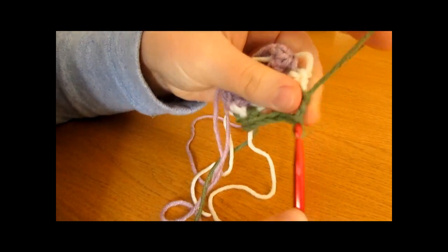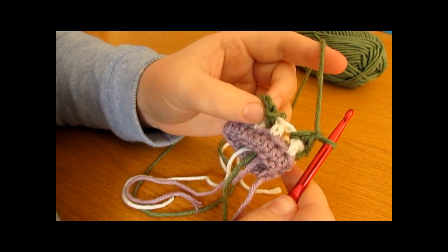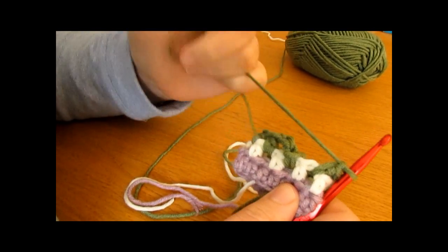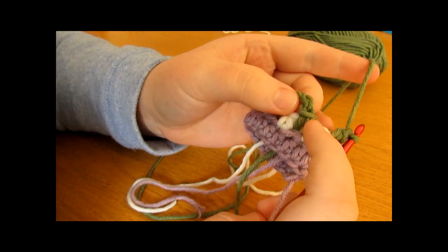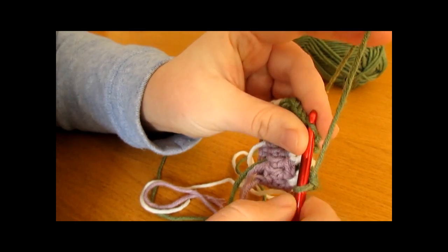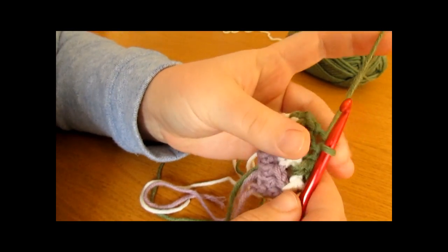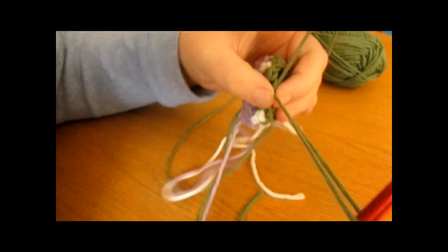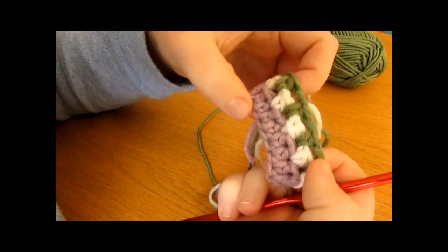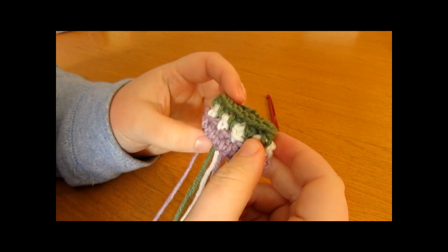Finish round three with a slip stitch into the first half double crochet worked — which was the attach new colour and chain one — then fasten off. You can see the colours slot in together nicely using this method, and that's what we want for our little fingerless mittens.